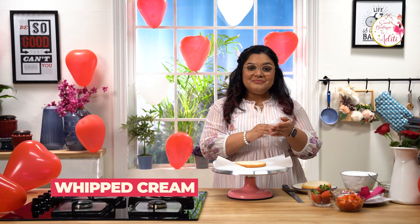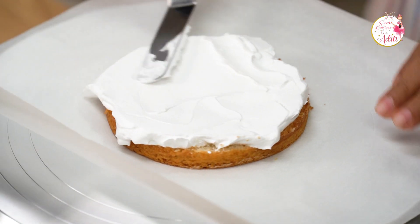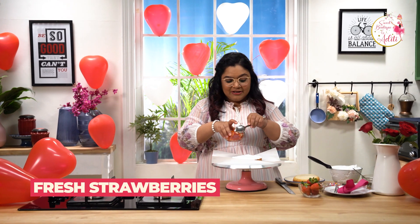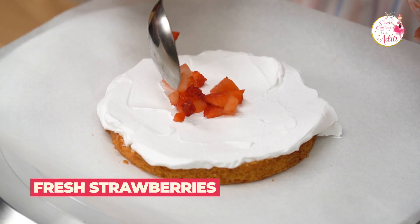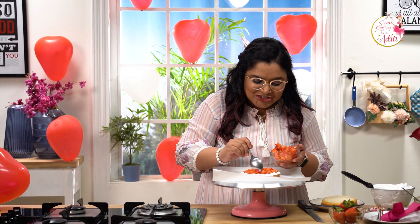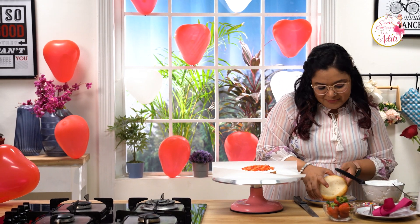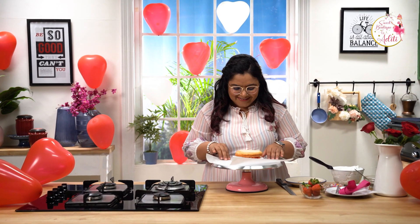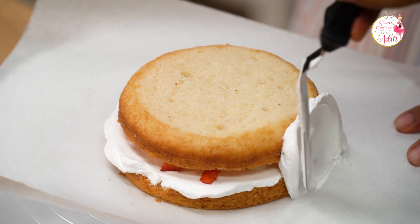I prefer cling wrapping my whipped cream so it stays fresh. Spread it evenly. I have some chopped fresh strawberries — you can use any fruit of your choice, or even jams, compotes, or sauces; totally your choice. This already looks so delicious! Now let's put on the other layer. As I said, bento cakes are cute and tiny — this is already looking so cute. You can start icing the cake.